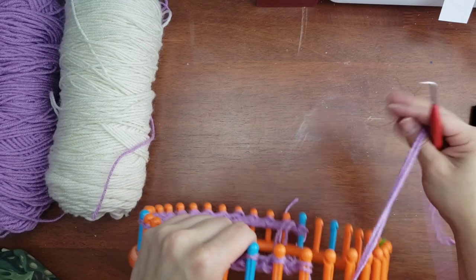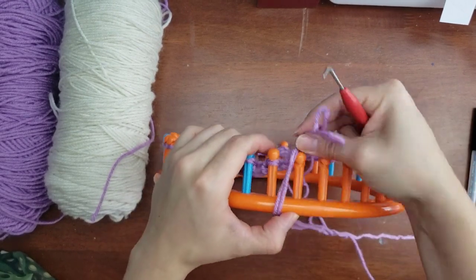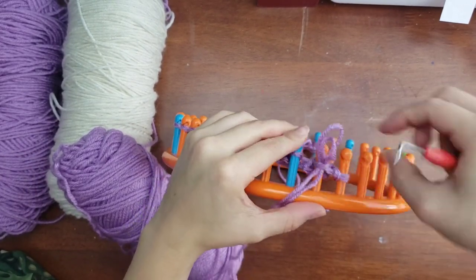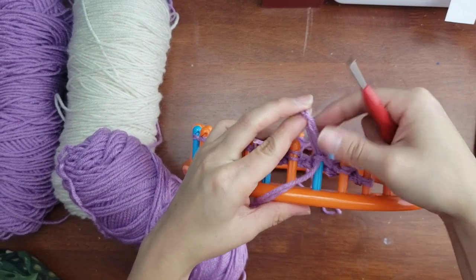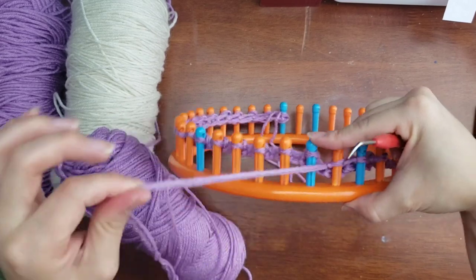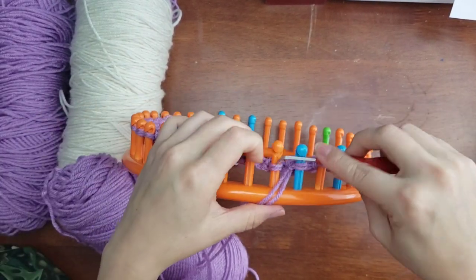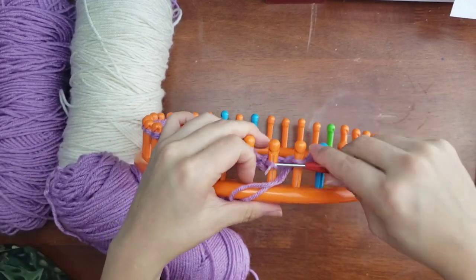I'll show you once more how we do our purl rows. You're going all the way across. When you knit a row — the e-wrap knit — and then go back and purl a row, those two rows together are the garter stitch. Those two rows count as one set, and I want you to do 23 sets, which will make your square.